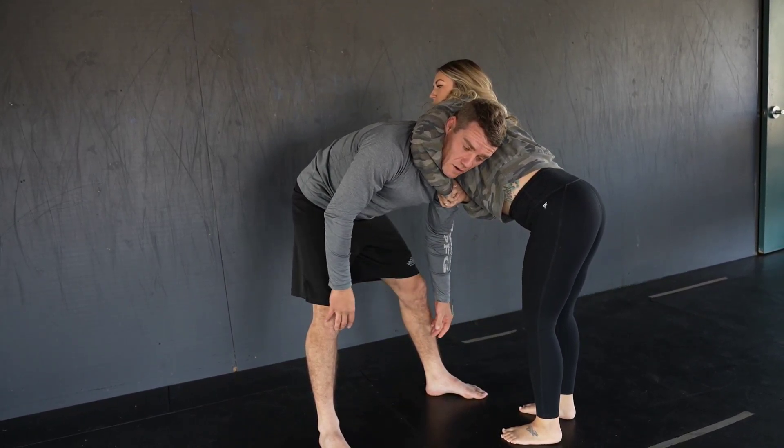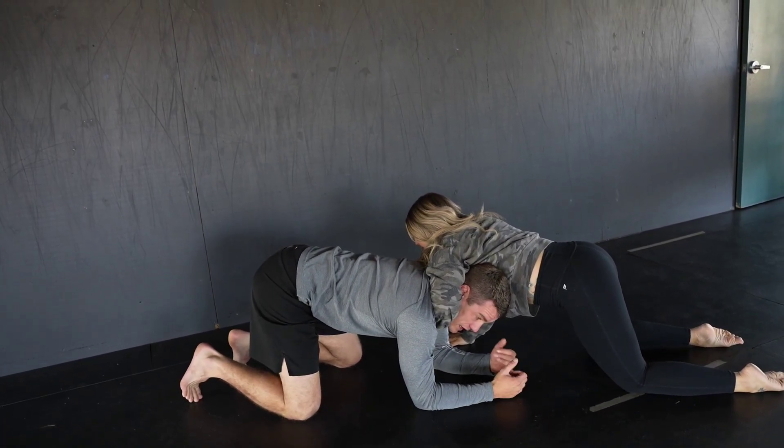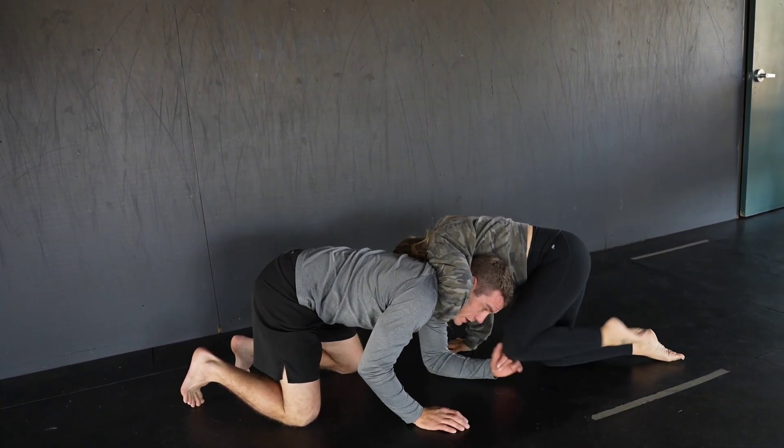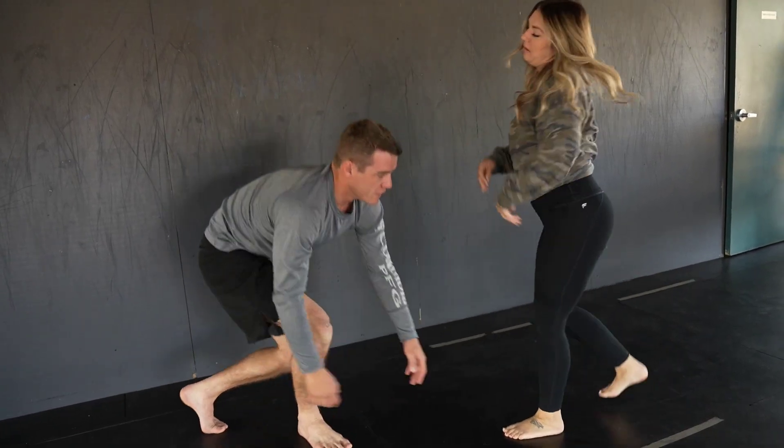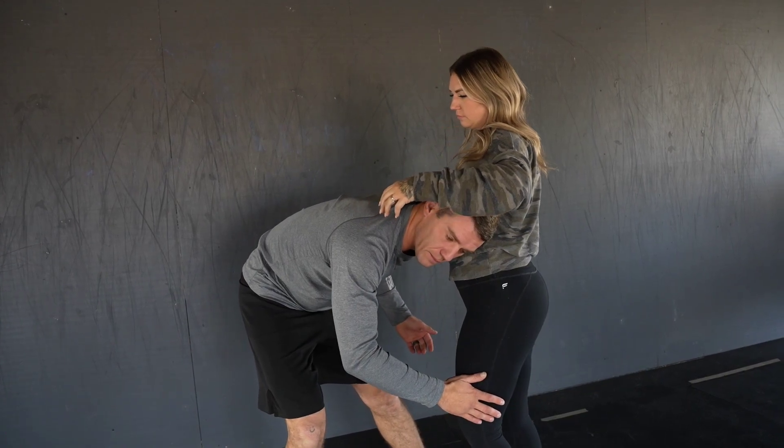If I try to take her down, she's going to want to swallow her feet way back so I can't even touch her legs. And then from here again, she can knee me in the head and try to choke me. And if I do actually get into this position and take her down to the ground, she wraps me up.